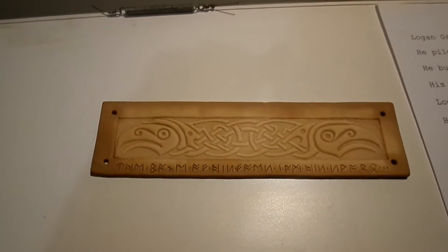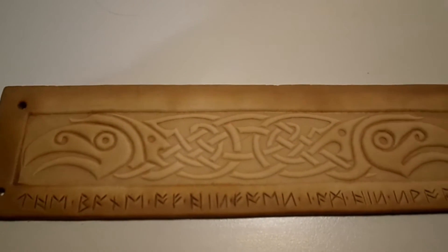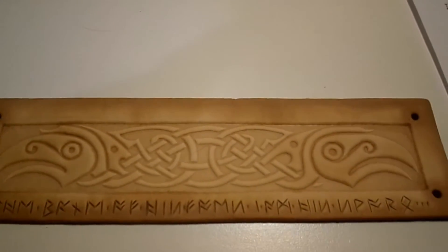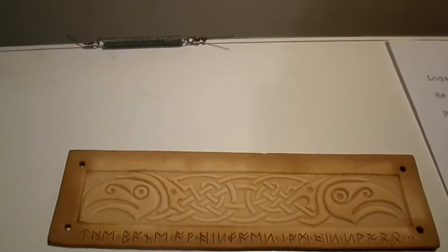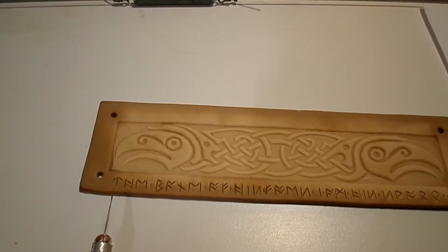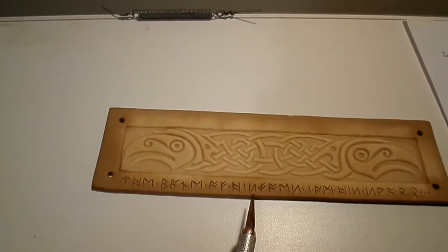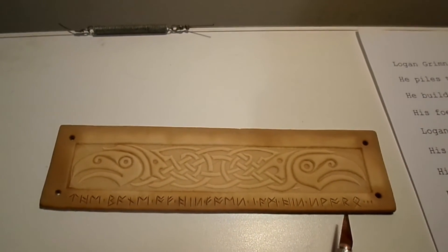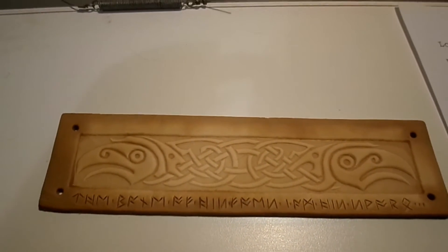Okay, with the first carving done — look how cool that's going to look! That's in Futhark runes, but I directly translated it into English and etched it with a broken exacto knife, which works perfectly: 'The bane of his foes, I am his sword.' This is going to be cool.